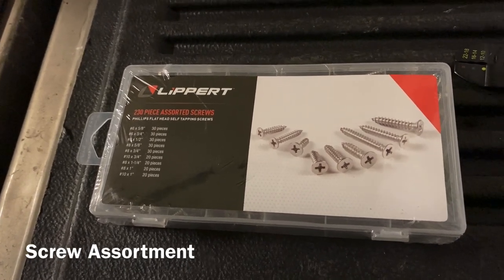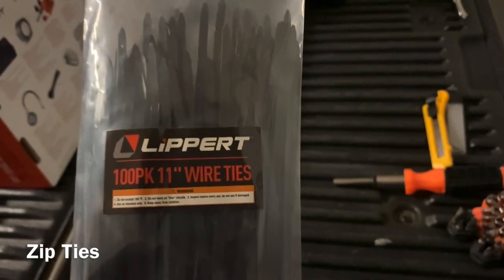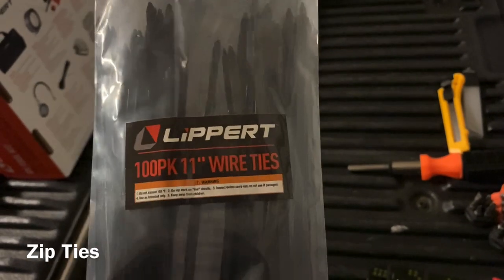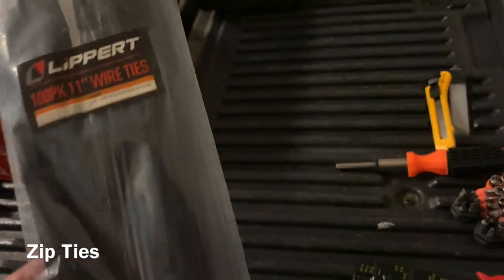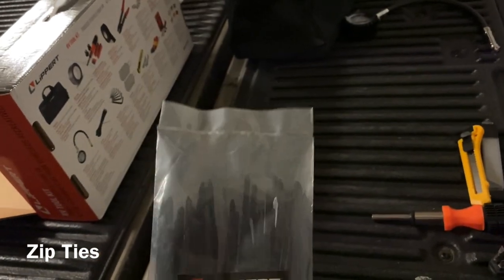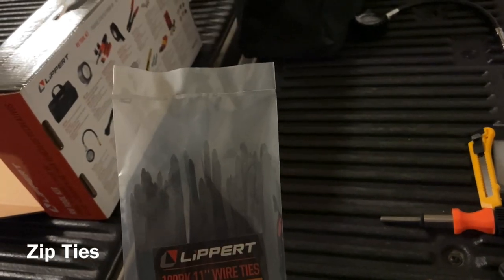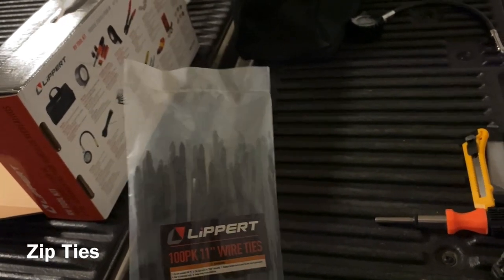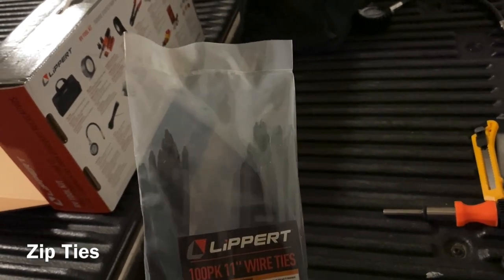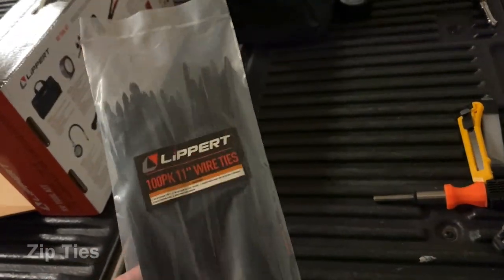A closer look at the zip ties — 100-pack, 11-inch label wire ties. They come in a sealed bag without a zipper, so I'd suggest putting them in a resealable Ziploc bag, because once you open them they'll start creeping out all over your toolbox. Otherwise, these all look great.